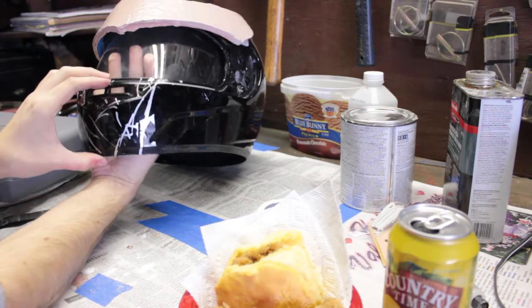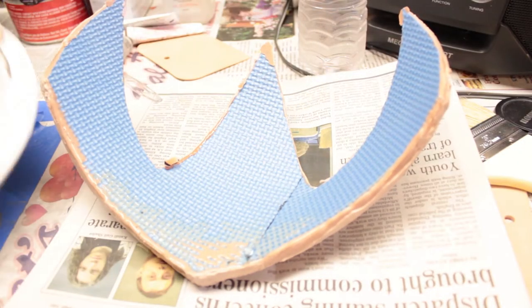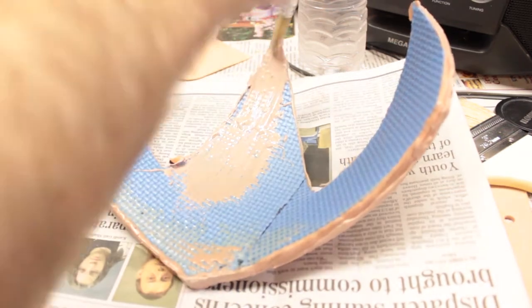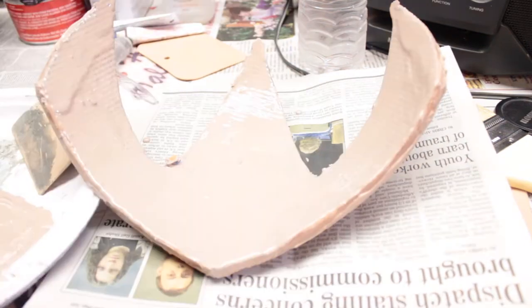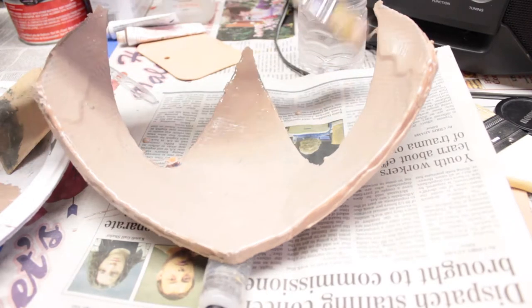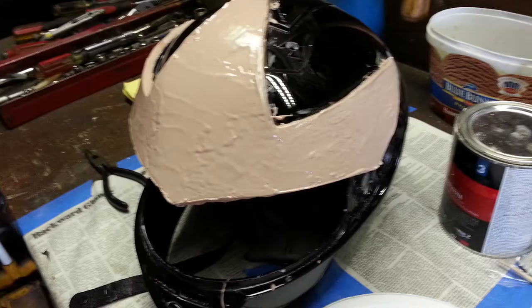Once the headpiece is hardened you can remove it and apply another 50/50 concoction of resin and filler to the back. I laid it on thick this time because it won't be seen, but don't get too crazy or it won't fit back onto the mask. You'll have to sand a lot if you add too much in the areas where it makes contact, and it's a real pain without a dremel round sanding wheel.